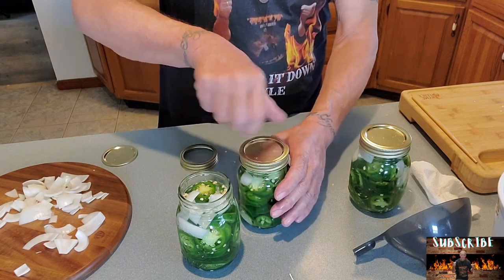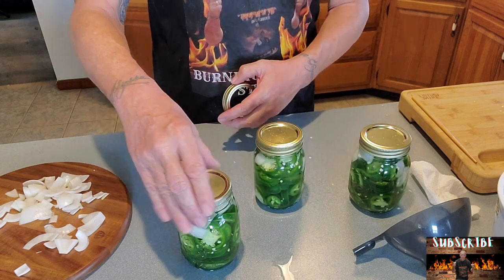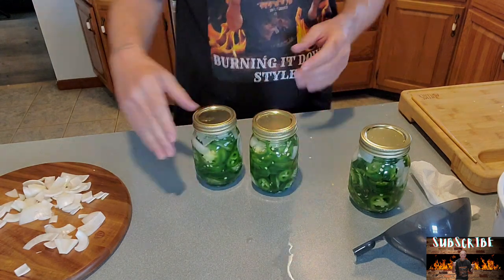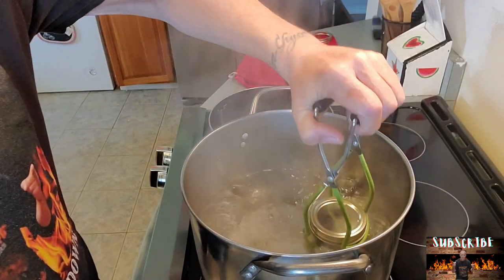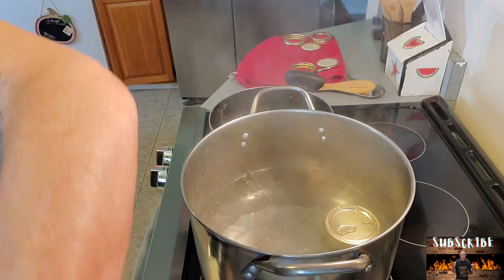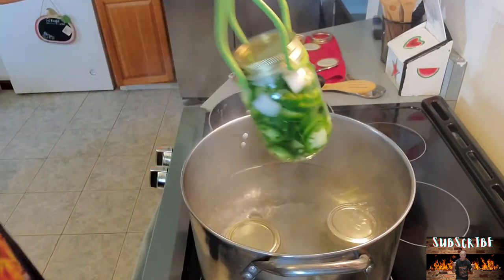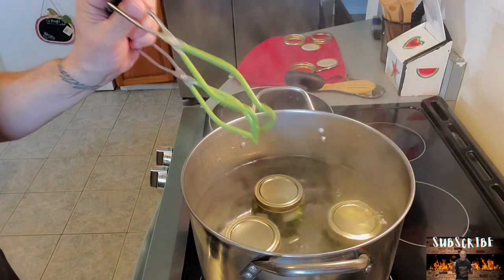Dang, I should have gotten more jalapeños. I might have to get some more at the store. I want more jars than this. I might get some sweet peppers too. I'm just going to throw these in here for about 15 minutes. Typically you want the water to cover over top of them. You can see how when I put them in there it rises, so it will get up over top of these. We're going to let that boil for about 15 minutes.